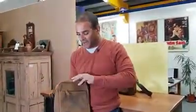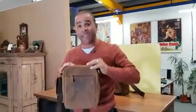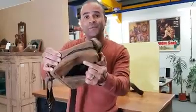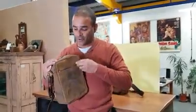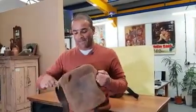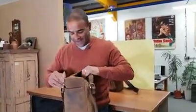On the outside you can see it's got a zip pocket here, which is ideal if you want to put your mobile phone or your wallet in there and you need to get access to it really quickly.